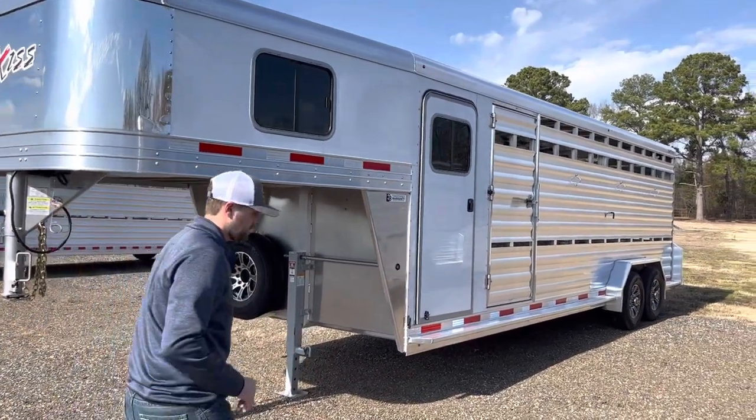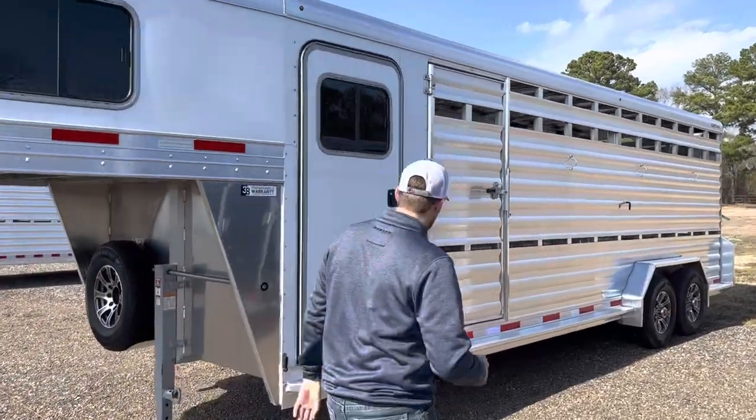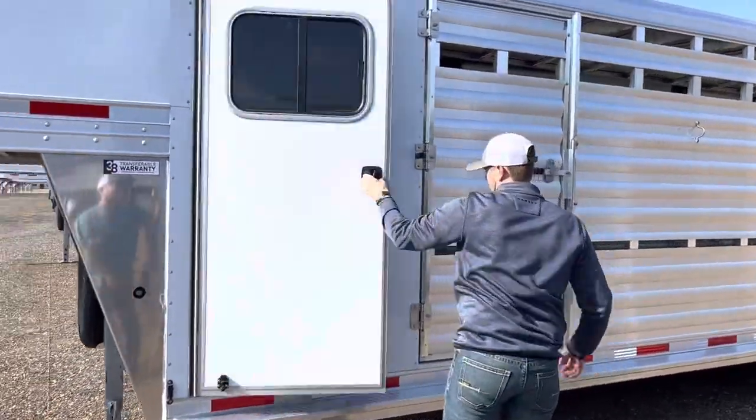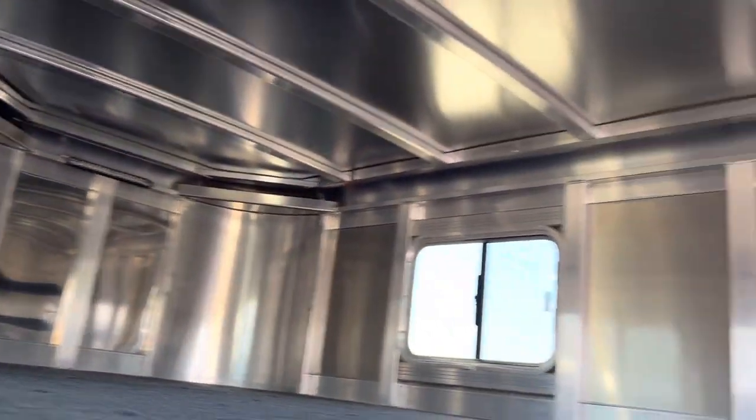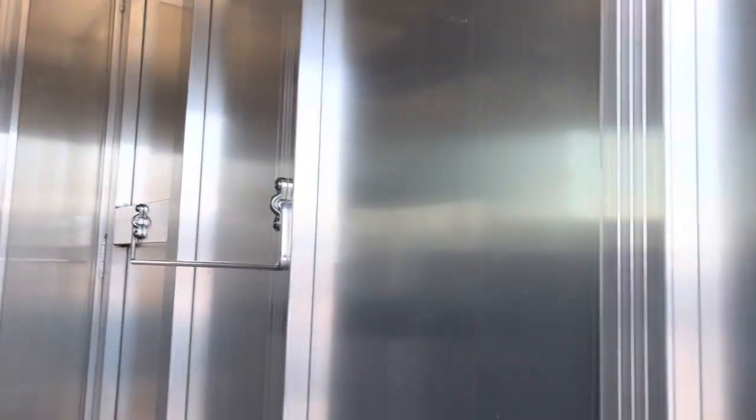This particular trailer has a four foot tack room on it. You have a four-tier saddle rack, carpeted nose and drop wall. Since we have the saddle rack, we've also added bridle hooks and a little blanket bar.